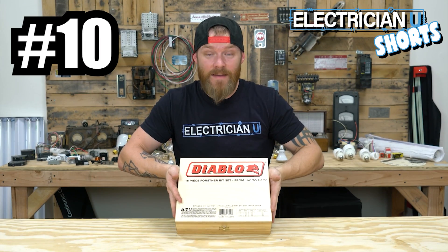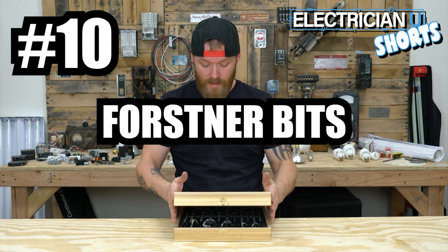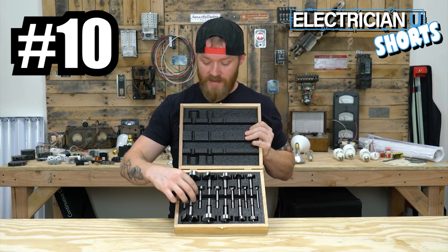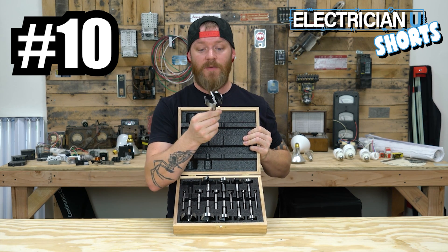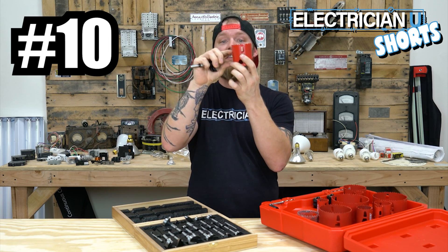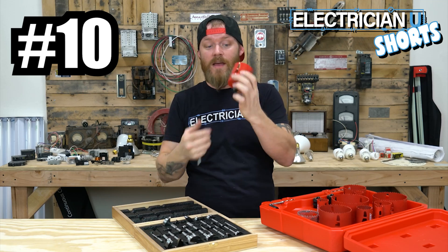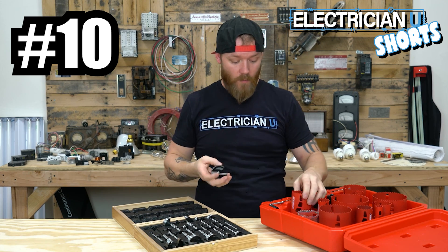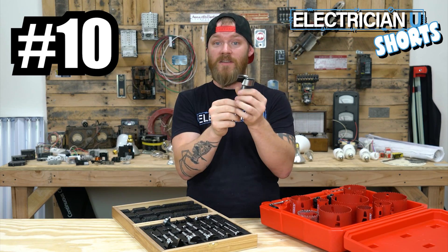The last set of bits that I think every electrician should have are called Forstner bits. Forstner bits are hole saws but they are meant to specifically drill through wood. As you drill, that material ends up inside the bit and you have to pry it out because there's a flat back on it. What's cool about these is they're constantly removing the material as you go. I think these are the bits that most electricians are going to use most often.